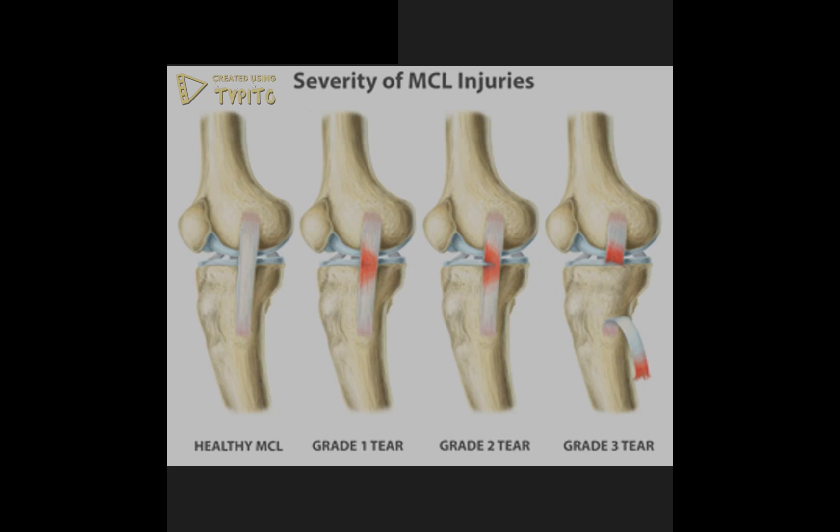The severity of medial collateral ligament injuries is classified according to grade 1, 2, and 3. A grade 1 injury is a minor tear to the ligament with mild tenderness on the inside of the knee and usually no swelling. There is pain with stress to the joint but it still holds its structural integrity.